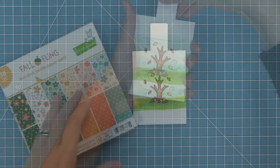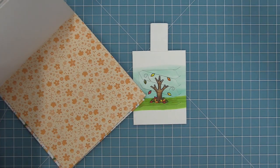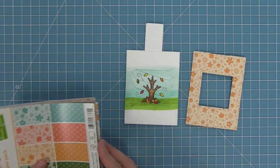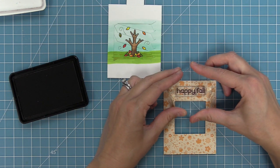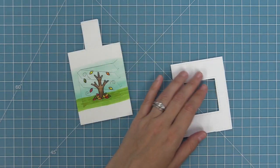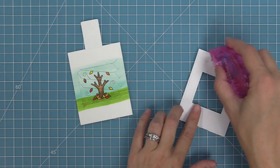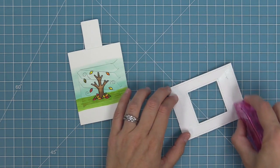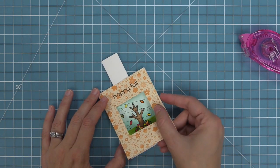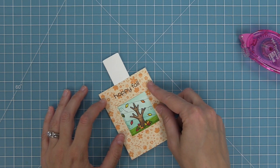Now it's time to start decorating. We're going to take our fall fling paper, which is perfect for this fall themed card, and take that really pretty orange floral print and die cut it with the magic picture changer add-on. Next we're going to stamp out the happy fall sentiment from the set in some walnut ink and then work on attaching this. To attach it, put tape from corner to corner on all four corners and then just on the short sides — we don't want tape on the long sides because that may get in the way of the magic picture changer action.